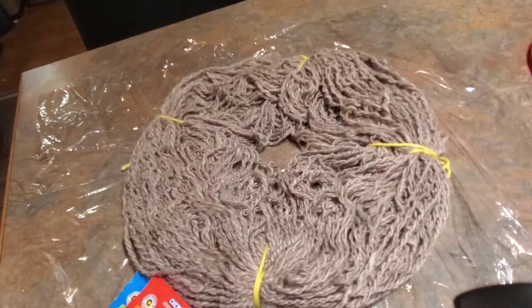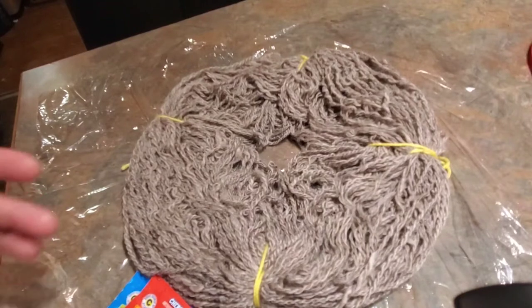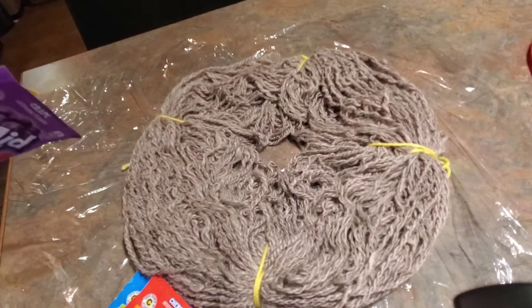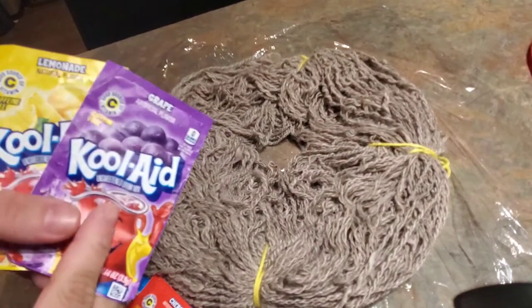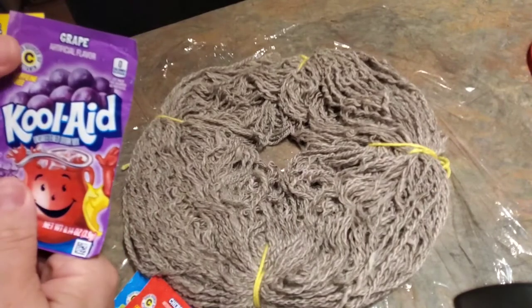I got the yarn all plied up and formed into a skein — got around 208 yards. I followed the directions sent with the fiber of the month kit: soak the wool in lukewarm water with a quarter cup of vinegar per four ounces, so about a half cup for this. I soaked it for about 20 minutes, squeezed the water out, and rolled it in a towel. We don't want to put dry wool in the microwave because it will burn, and it'll also be hard for the Kool-Aid to attach itself and soak into the yarn.